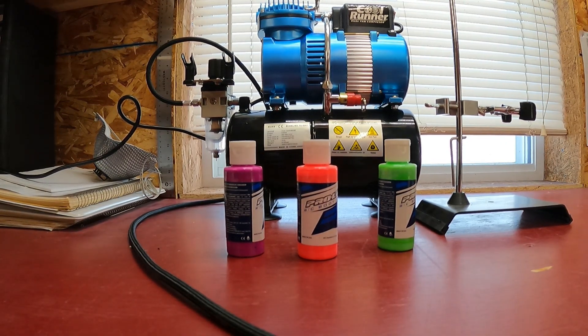Greetings and welcome to the RCWall vacuum channel. Today's video is just a quick test to find out which colors I'm going to be putting on the vector body will go on first. I'm using the Peroline fluorescent paints, and specifically I got a fluorescent red, fluorescent green, and a fluorescent purple.